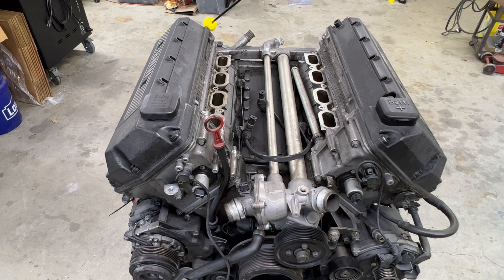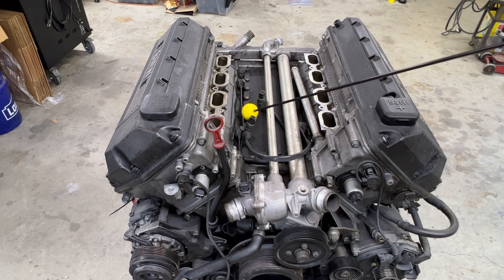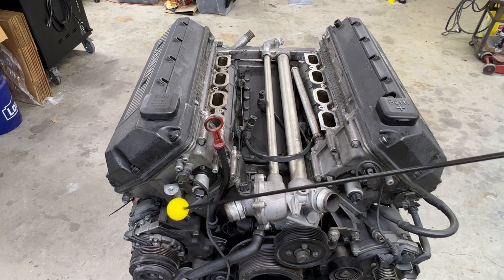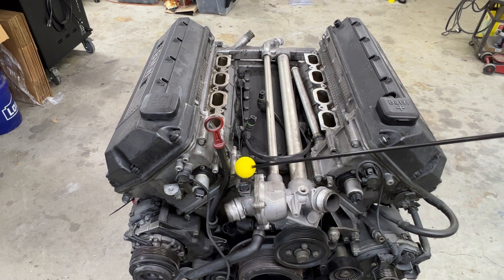Now would be a good time, if you plan to hide some of the wiring, to install your wire harness through the valley of the engine block, allowing the wires to get to the starter, VANOS solenoids, air conditioning, etc.